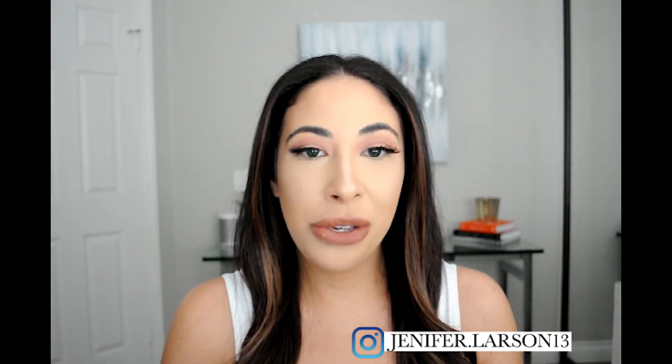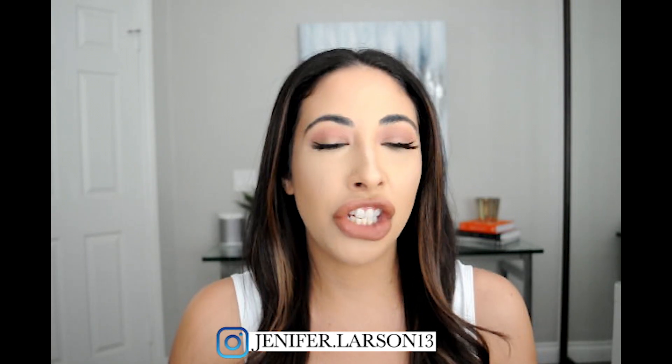Hi you guys, welcome back to my channel. For those of you that are new, welcome. My name is Jennifer and I post beauty, fashion and lifestyle content here three times a week. So if you like that type of content, join the family and hit that big red subscribe button.